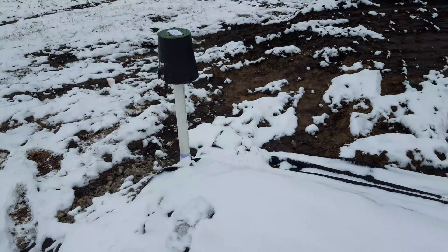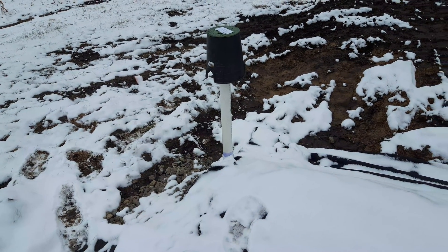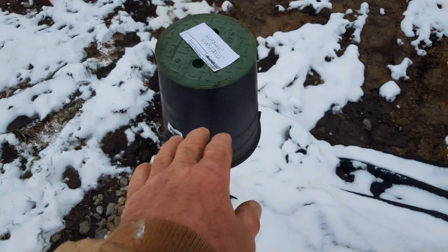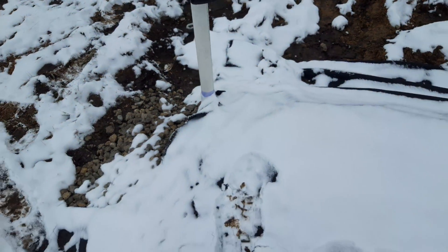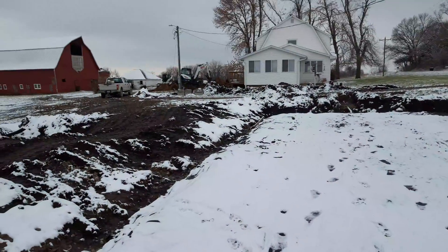And then when we get the dirt piled around, health department's on their way right now for inspection. We'll just cut that off — and then that is a flush box. Makes it look nice. Landscaper box. That's it.